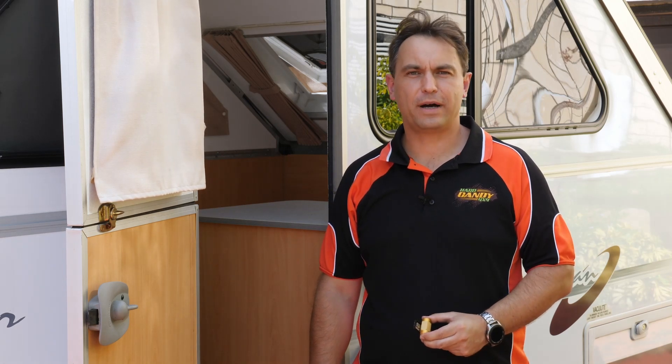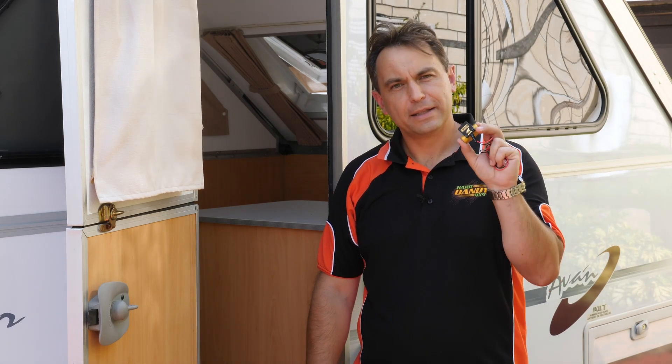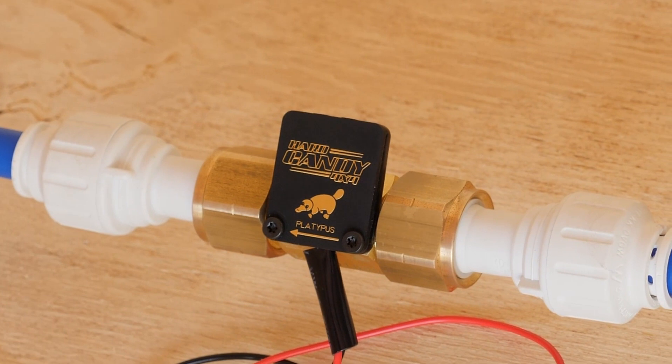Hi, I'm Marty from Hard Candy 4x4 and today I want to introduce you to our Platypus. The Platypus is a water tank and filter monitor for your caravan, camper trailer or motorhome.